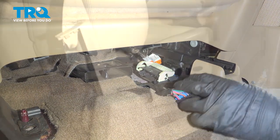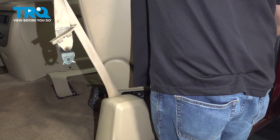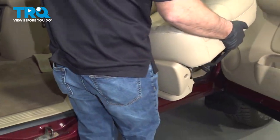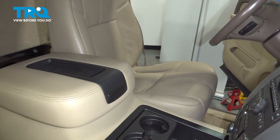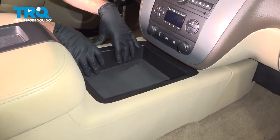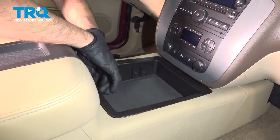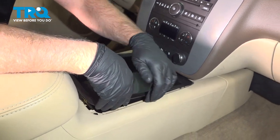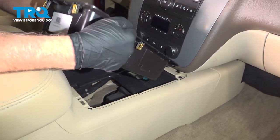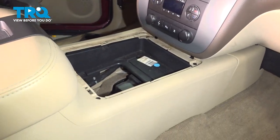Now you can pull the seat out. Just grab the seat, carefully twist it out. And now we're gonna do the same procedure on the other side. In the center console, we're gonna take this tray out — just grab on the side. You should be able to pull up. If it doesn't pull up that easily, just get a trim tool underneath to pry up. It's just clipped in on the sides of the back. Set that aside.